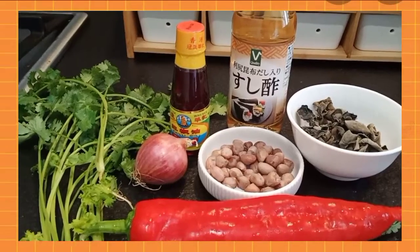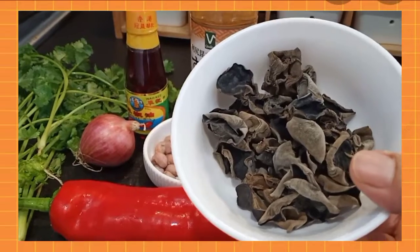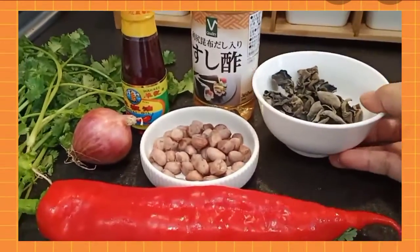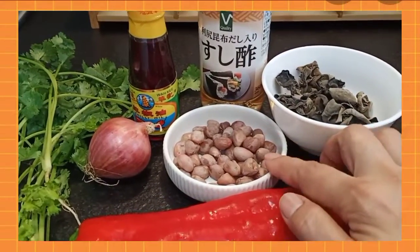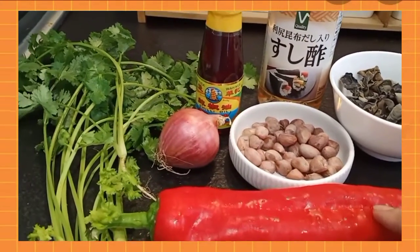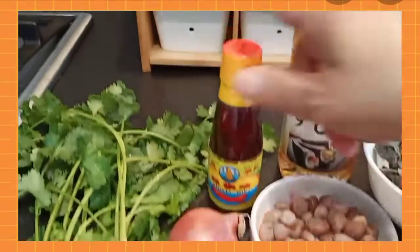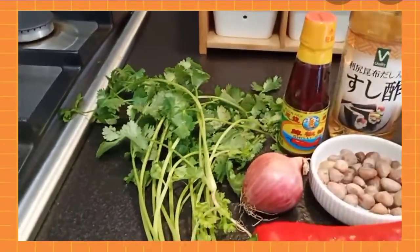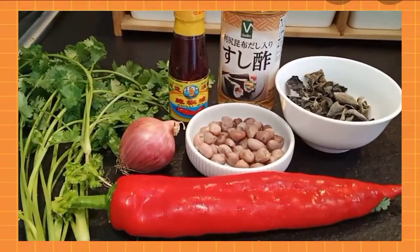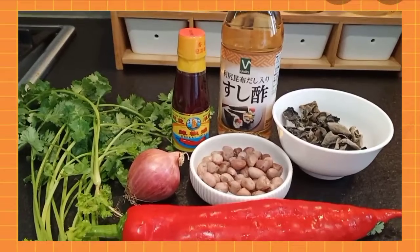Hello guys, I'm Marie Dolls, welcome back to my channel. For today's video I will show you how to make a salad — or I should say a cold dish — with black fungus and peanuts. We will pan-fry the peanuts, and we have some red chili, one red onion, chili oil, and some parsley or coriander if you wish.